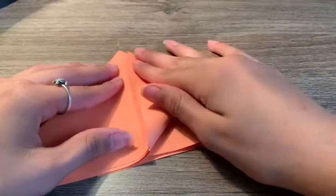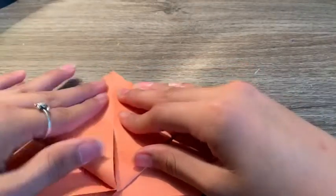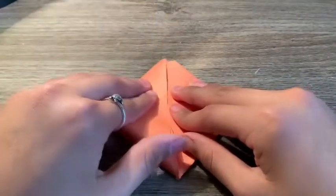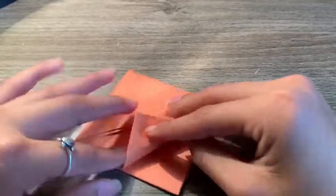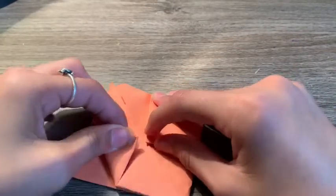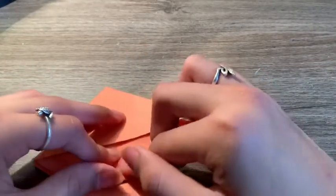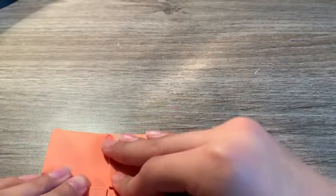Next you're going to want to fold this up like this, and fold it as well like that. You're going to do the same side and then the opposite side as well. I really remember in third grade, me and my friends always used to make these and play around with them — it was so fun. Now you're done with that, you're going to fold it in like this. It should look like this after you're done with both sides.